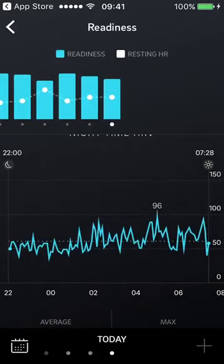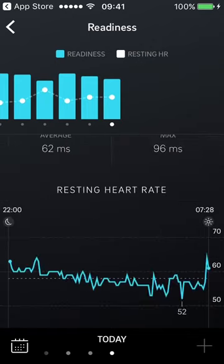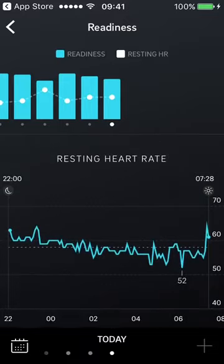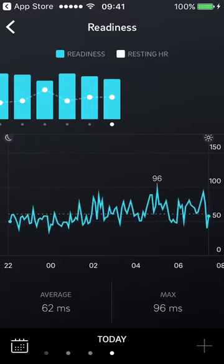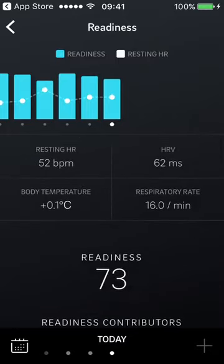A cool new addition is that you can now see your nighttime HRV directly in the app — I believe you previously had to go into the cloud to access that. You can see your HRV overnight with max and average values, along with resting heart rate. So if you want to geek out on your overnight data, you can now do it all from the app.